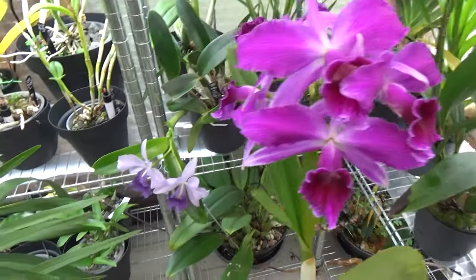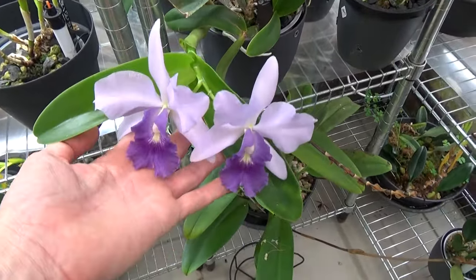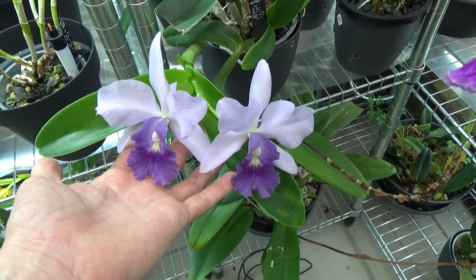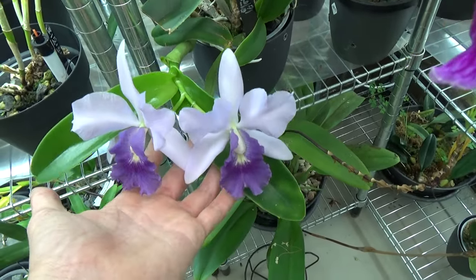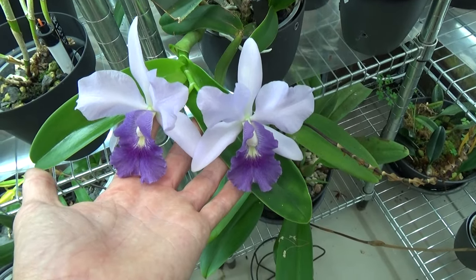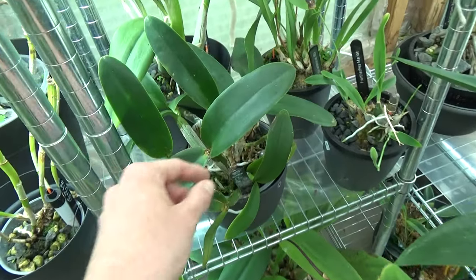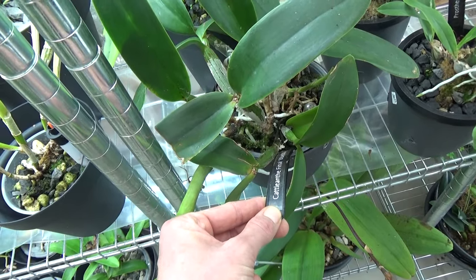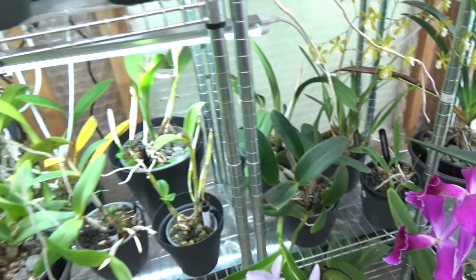And behind it is a first time bloomer. This is my - I believe it's Final Blue. This was a gift from a subscriber - I think it's Dana or Danny. Hey Danny! Thank you so much. Look at this, it's beautiful - absolutely beautiful. Just opened up the blooms. This is the pollen. Yeah, Final Blue baby - I believe it says so on the tag.